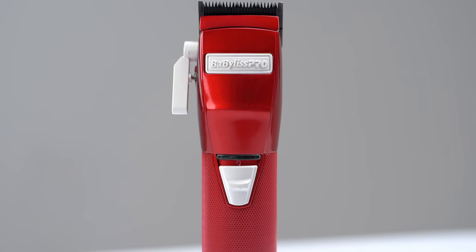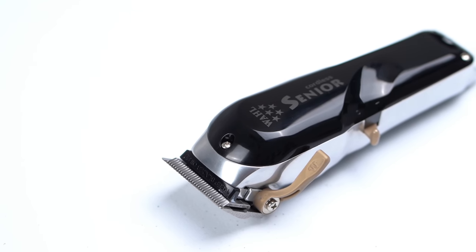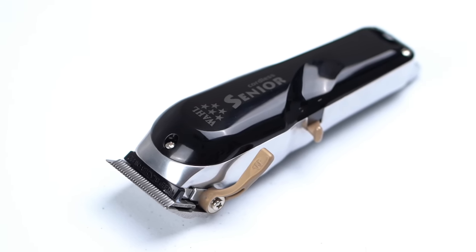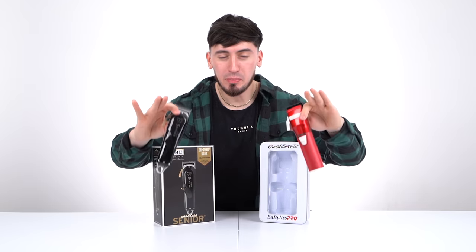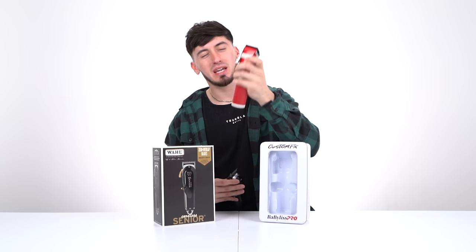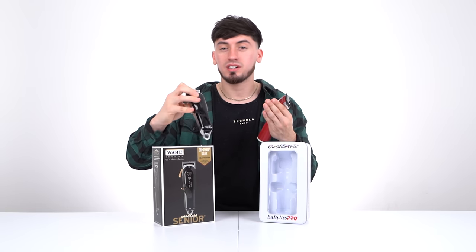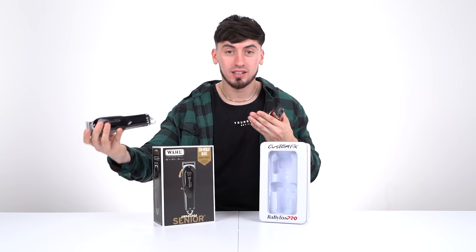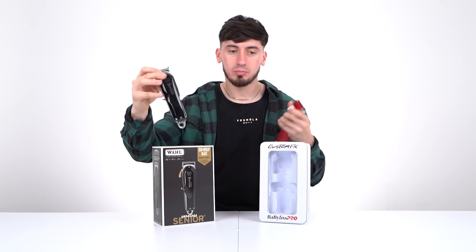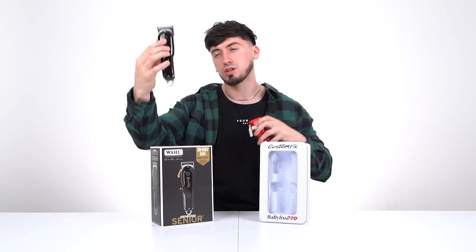The first product is the clipper. I run with two — I use a Wahl Senior to debulk and then come in with my BaByliss FX to detail and do the other work. I personally think this is the best dual when it comes to fading, but if I had to choose one, I'd go with the FX because it's an all-around clipper. If you want to speed through a haircut with debulking, go with the Senior. If you're barely starting off, I'd go with the FX; for a more experienced barber, the Senior.